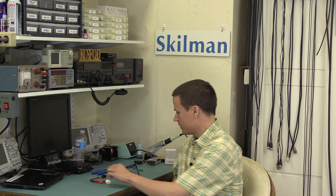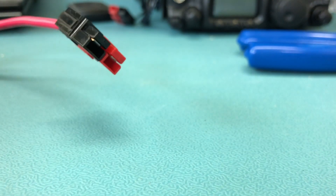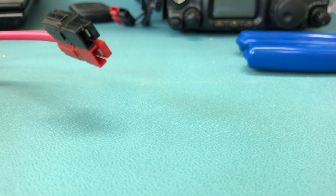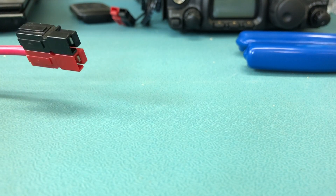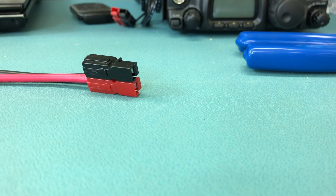If you're into amateur radio, you may recognize this Anderson PowerPole connector here. They're pretty commonly used for electrical power — 12 volts typically — for ham radio gear.